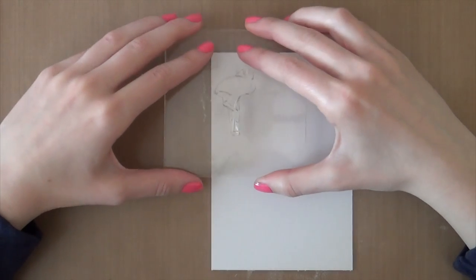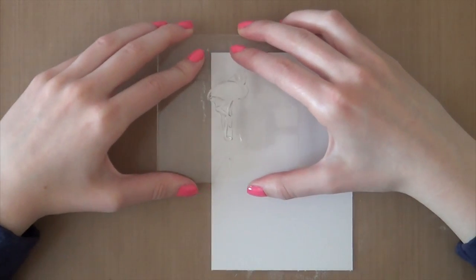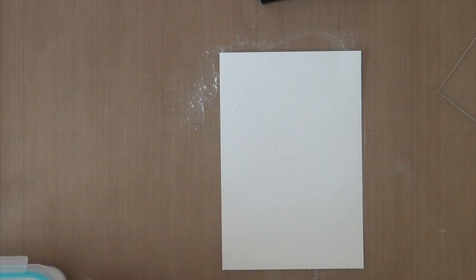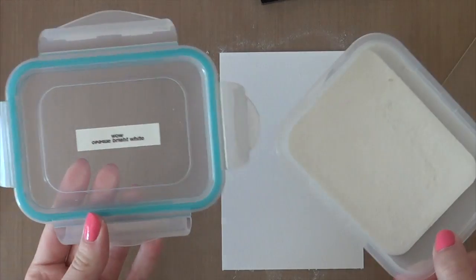I'm just going to randomly stamp some flamingos. I'm going to sprinkle my embossing powder on already because I just can't see where I stamped my flamingos. I'm using white embossing powder by Wow.